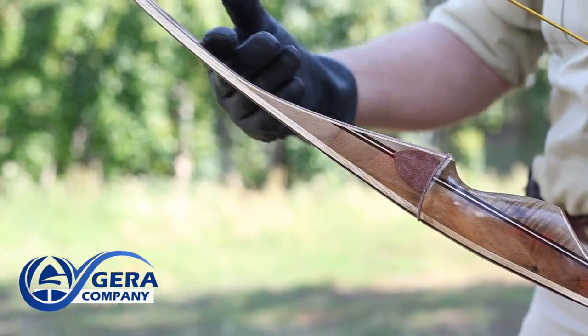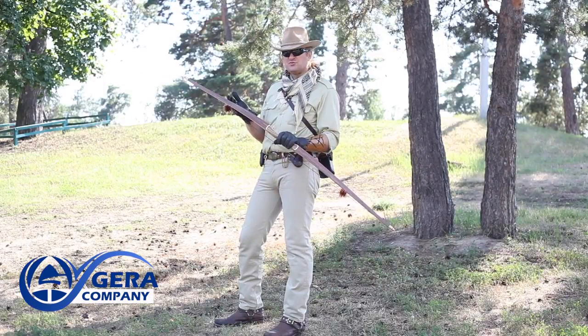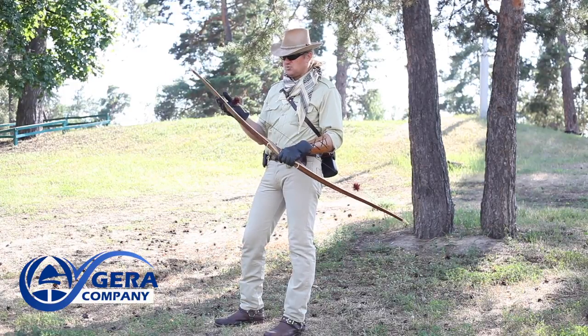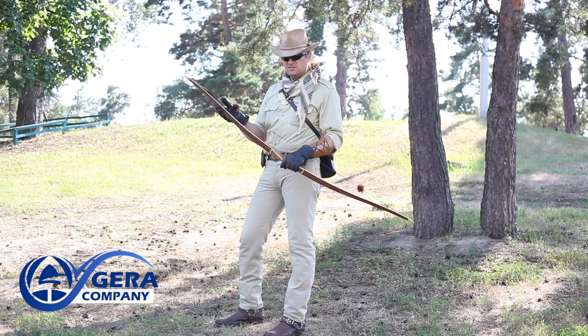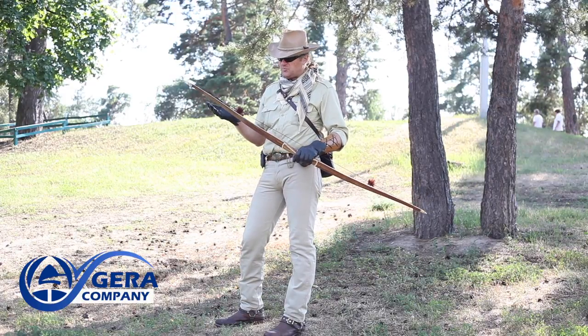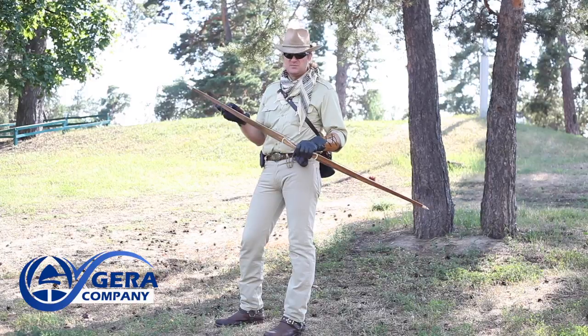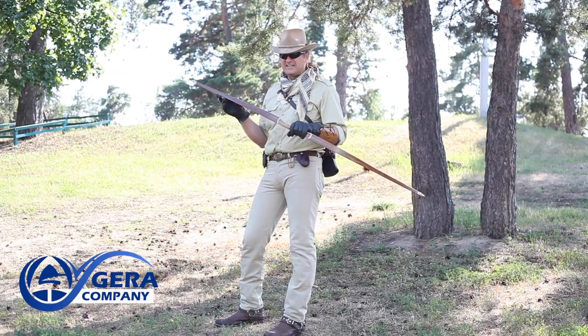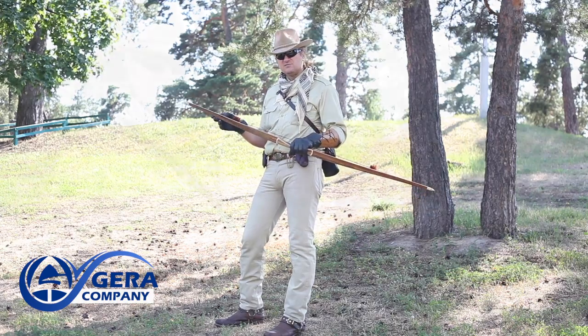The bow's design is meant to provide high accuracy during shooting. Because of the long and narrow limbs, the bow has a smooth draw. Of course, it lacks a little in speed compared to recurve bows, but at the same time ensures a stable, accurate and predictable shot. This bow is a perfect fit for beginners as well as expert archers.